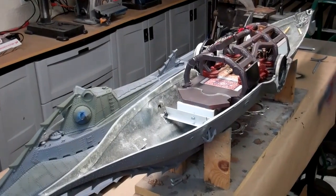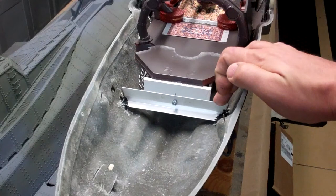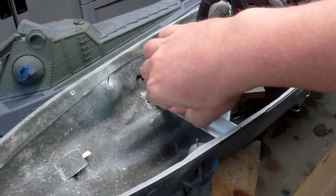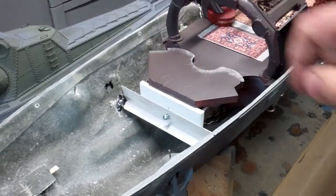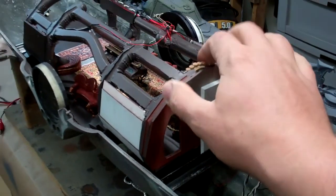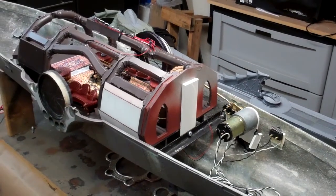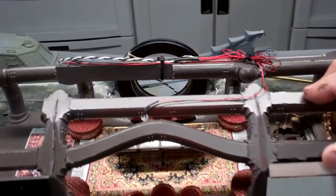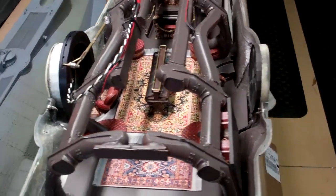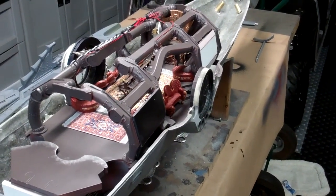I want to show you what I did for securing the salon module inside the lower hull. I've glued aluminum brackets into the hull and made corresponding brackets on the salon module. Basically it's just a single bolt that threads in on each side, and that secures it extremely well inside the hull. We want to make sure this thing doesn't rattle around, especially with shipping in mind. That's the completed salon module installed inside. My next step is going to be starting to work on the wiring and getting it integrated into the display stand.